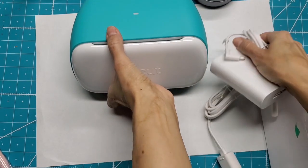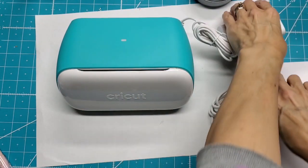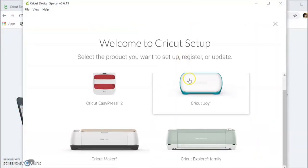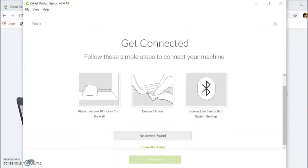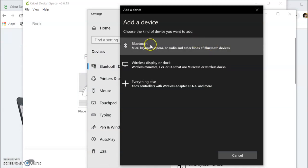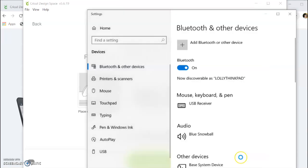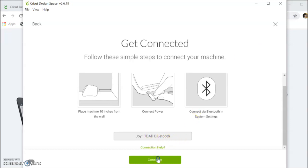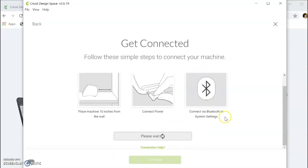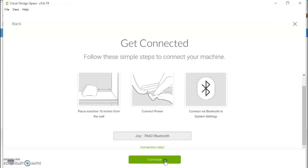So I need to connect this — it's in the back, plug it in. It says no device found, so I need to go into Bluetooth and click 'Add Bluetooth or other device.' There's the Joy right there — connecting — your device is ready to go. Done! That was easy. Now we select the device, there's the Joy, and hit continue.